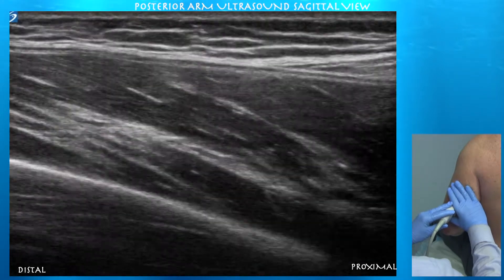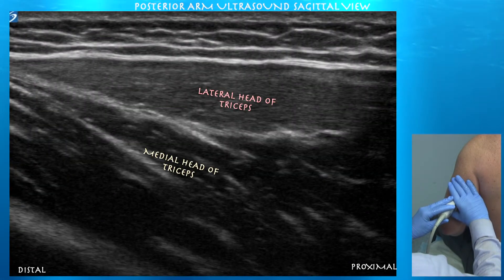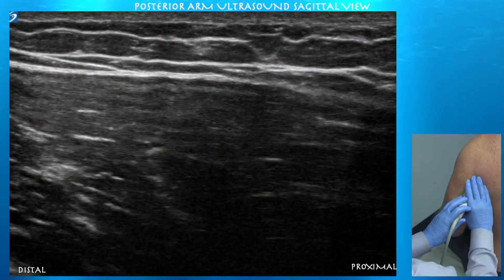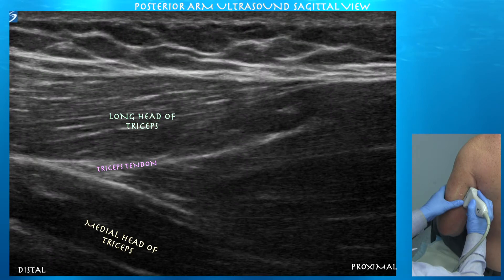A nice feathery texture to the muscles. Here you can see the lateral head of the triceps just merging on top of the medial head. Now going somewhat medial, here we're in the long head, where you can see it basically fanning into the medial head.